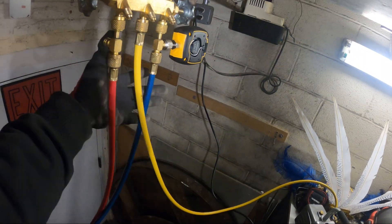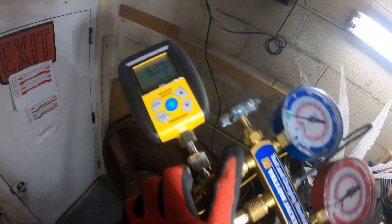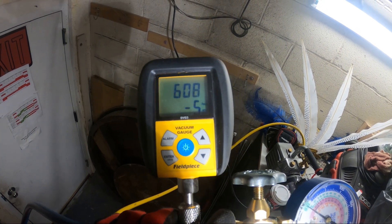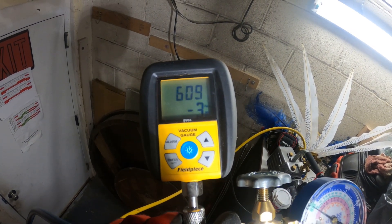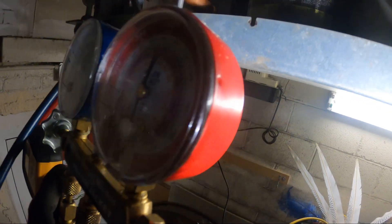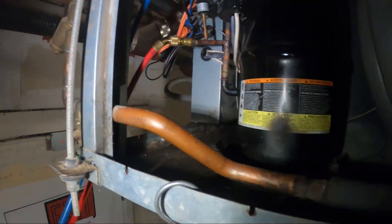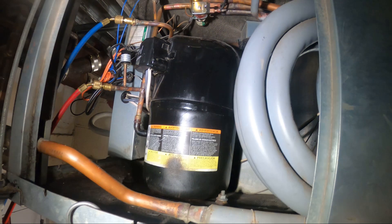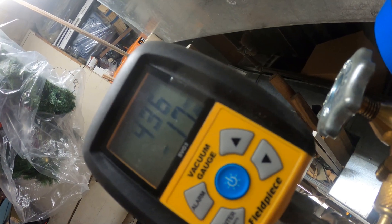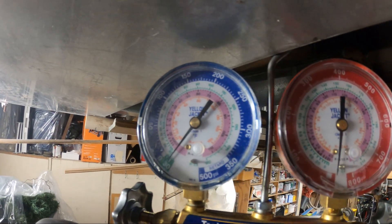We've got the system running in the vacuum right now. We're at 608 microns, moving about 2 microns a minute. This would be a perfect time to take lunch and we'll be back. We are below 500 microns — we're at 436. It's looking pretty good. I'm going to shut off the pump and see if it holds, and if it does we're going to charge the system up.